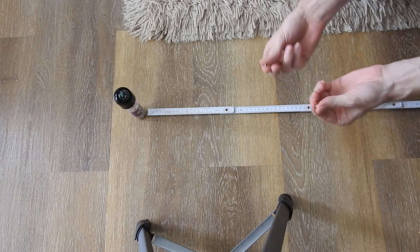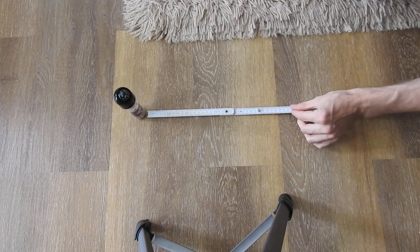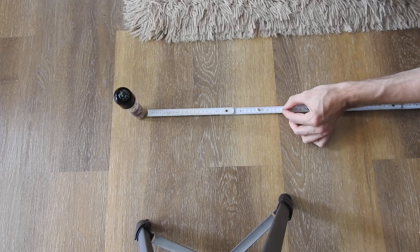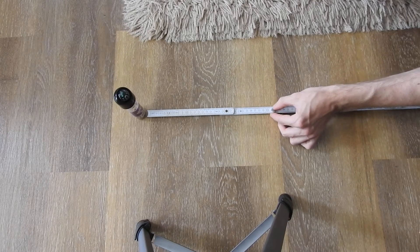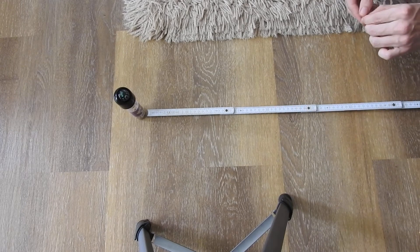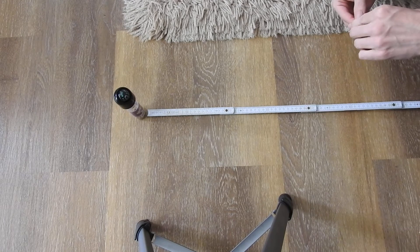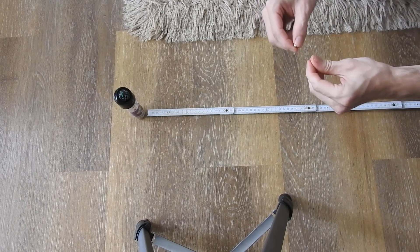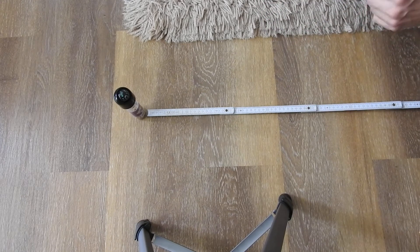If I do the same with another 5mm cube magnet — so two identical 5mm cube magnets — and bring them closer together, you will see the distance is around four to five centimeters where they get attracted to each other. So you might think the distance the two fields interact is around five centimeters, but I will show you with my compass that this is actually not true.